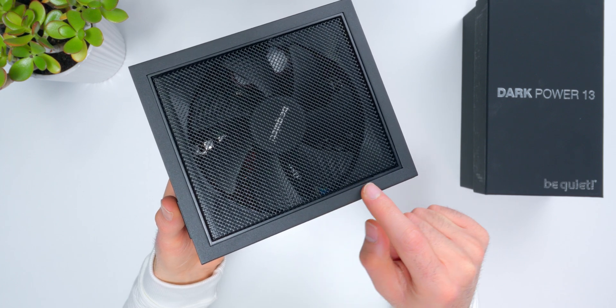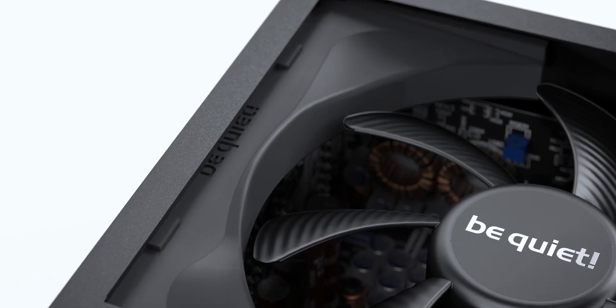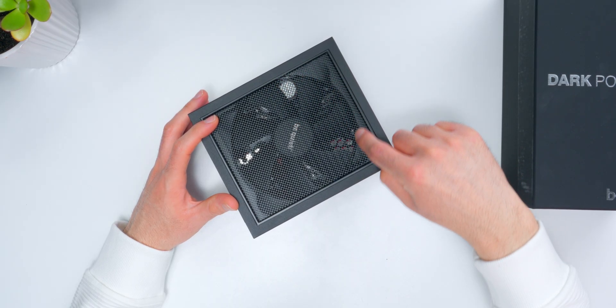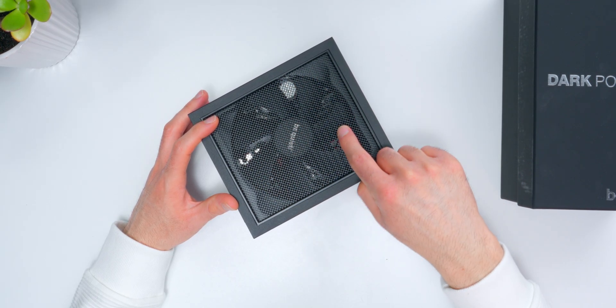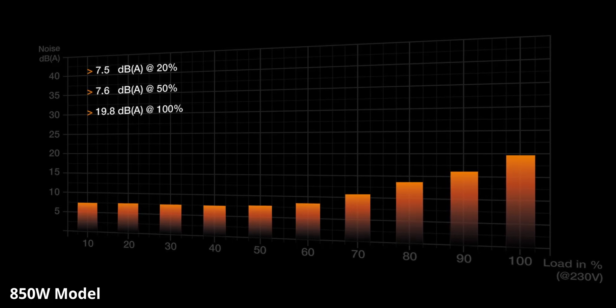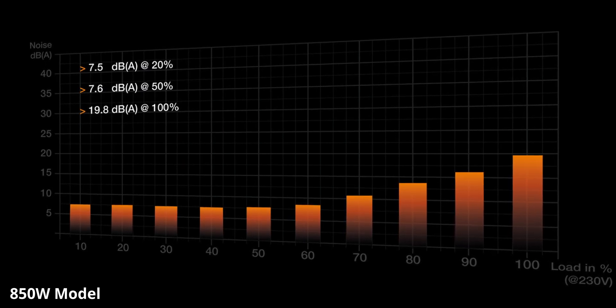The fan in here is a custom-tuned design based on BeQuiet's Silent Wings fan series. It's 135 millimeters — a bit of a weird size since PC fans are usually 120 or 140 millimeters, so this one is custom all the way down to its dimensions. It tops out at 1800 RPM and sits inside a funnel-shaped air inlet to help improve air circulation. Sound level specs look great: under 8 decibels up to 50% load, topping out under 20 decibels at 100%.